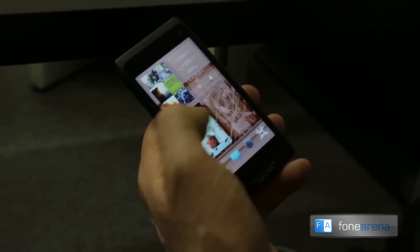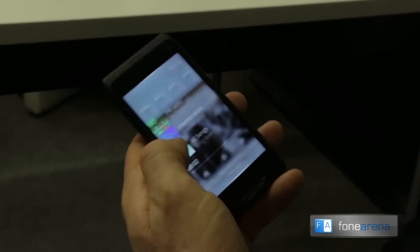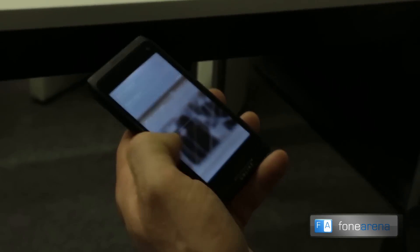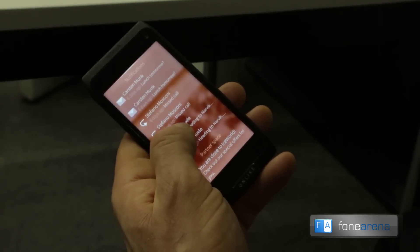Whenever I'm in any application, I can also access the feeds and the notifications. For example, if I am about to write an email, I could access the feeds without losing the email content.